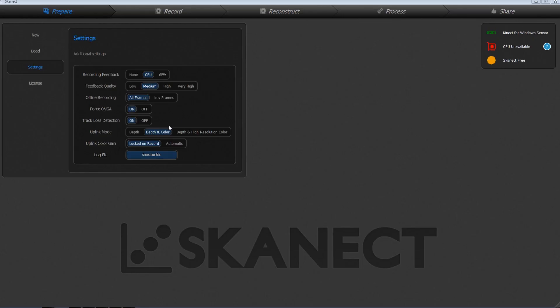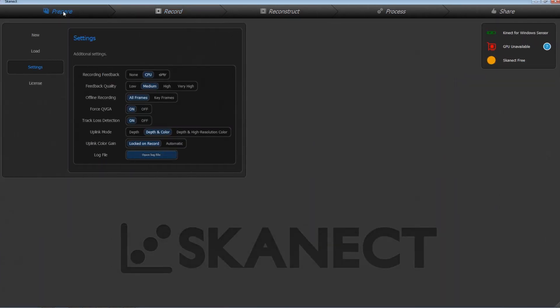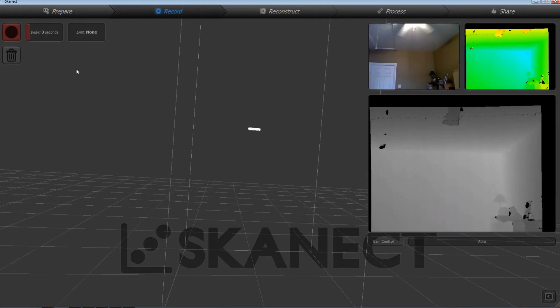For this we're going to use Skanect, the freeware version. The version number is in my GitHub repo. It's important that you use the same version as me if you want this to work as you're seeing in this video. It's really important that you put the prerequisite SDK on your PC that matches the version number as well.